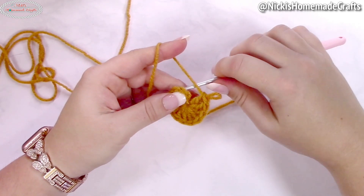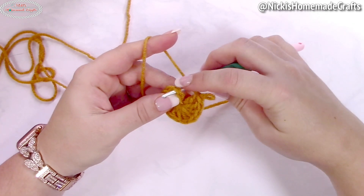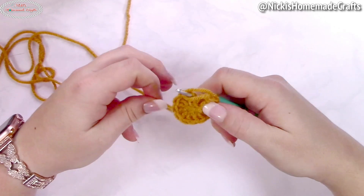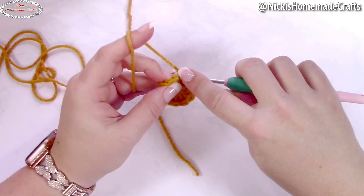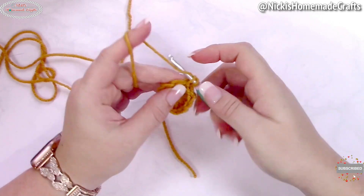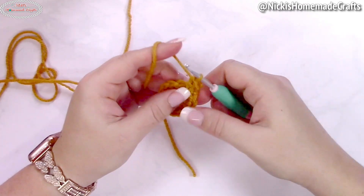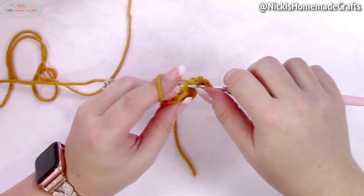Close the ring, then slip stitch to the first stitch. I like to do the invisible way — remove your hook from your loop, insert into the first stitch from back to front, and pull your loop back through. Now let's go to the next round: crochet an alternative turning chain again.